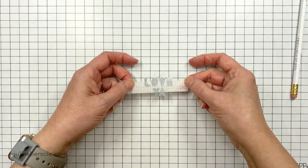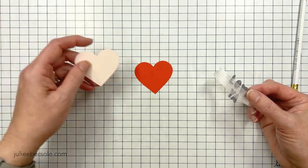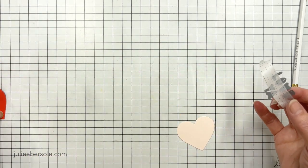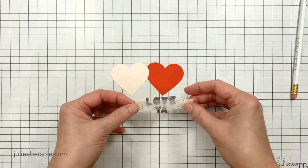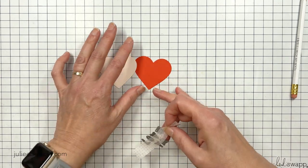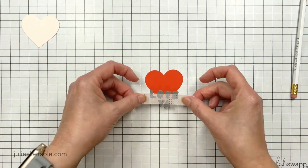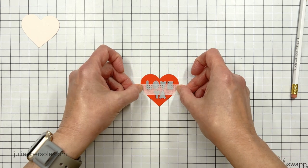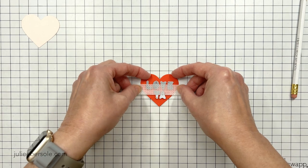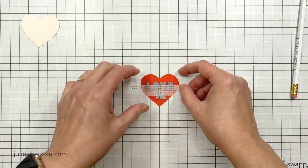I'm using washi tape to hold all the letter dies together, spelled out what I wanted to say. This washi tape is awesome because it has a dot grid pattern on it and it's very see-through, so I can see exactly where I'm putting these letters. I already pre-die cut some heart shapes out of pink and red cardstock. Then I'm going to line this up, make sure it's exactly where I want it, and send that through my die cutting machine.